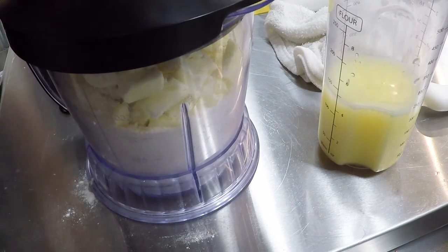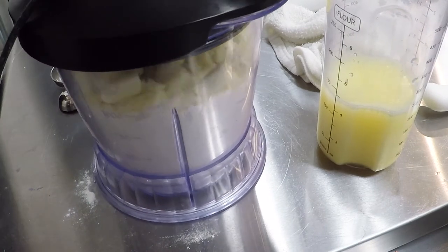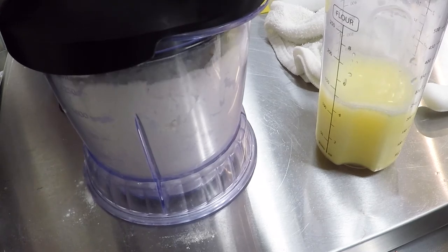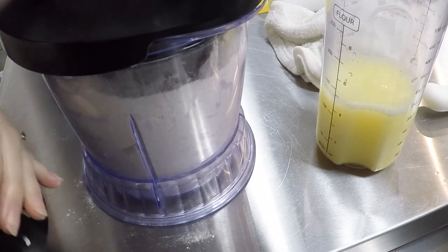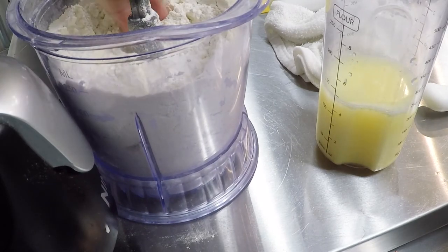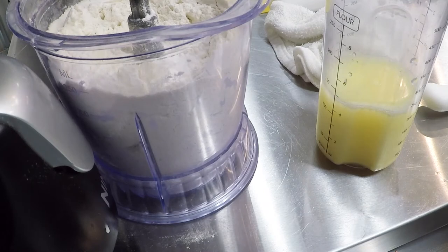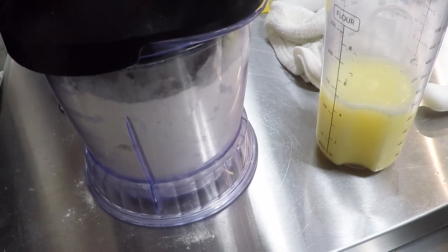Put our lid back on. Now we're going to pulse. That was about 10 to 11 times. And we're looking for butter chunks that are about pea size. I do have a couple that are a little bit large, so I'm going to do it two more times and see if I can get them back down to pea size.